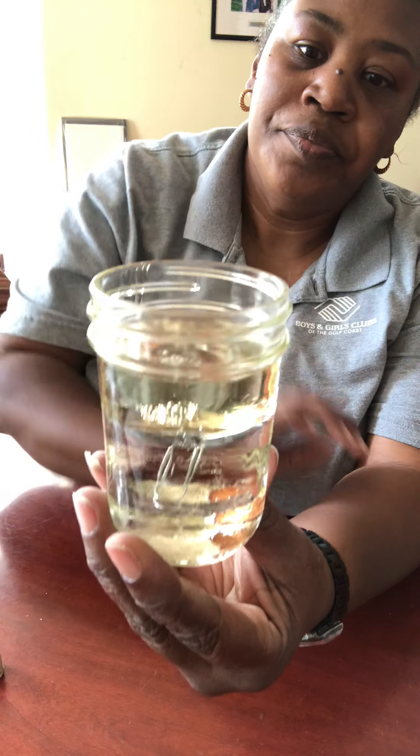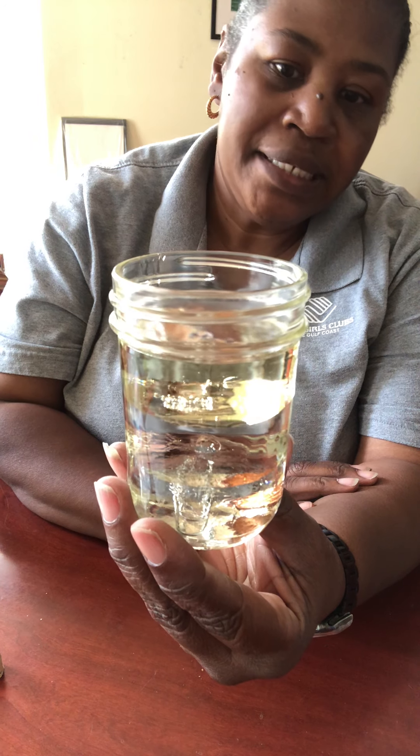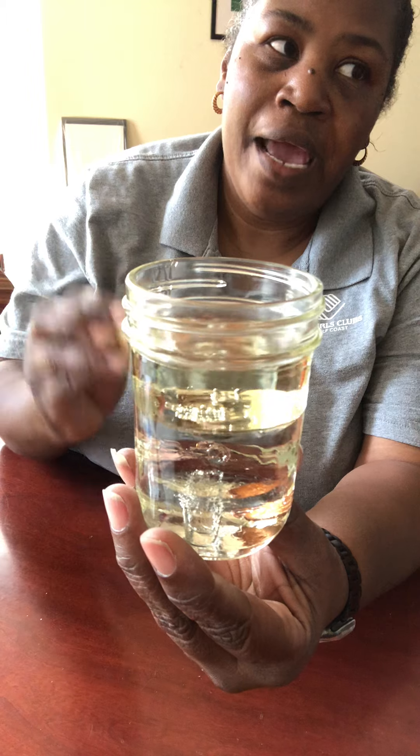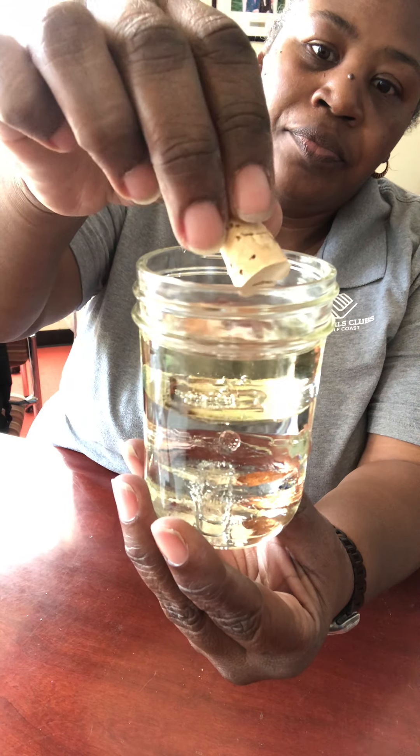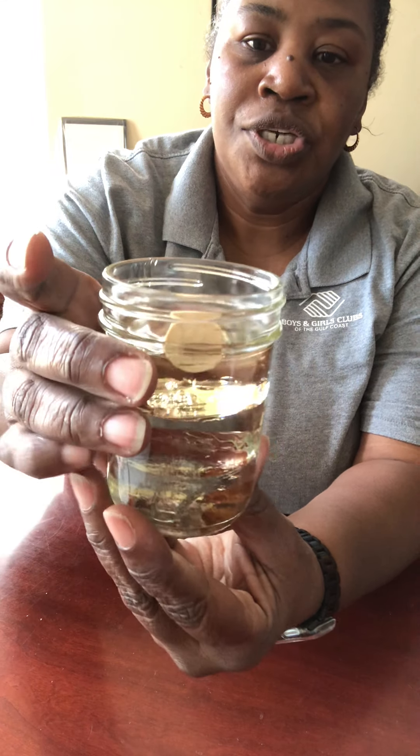Now let's see what happens with the paperclip. Our paperclip stayed at the top of the corn syrup. Let's see what happens with the cork — the cork stayed on top of the oil. This shows you that the density level for the cork is not very dense, because it floated on top rather than sinking.